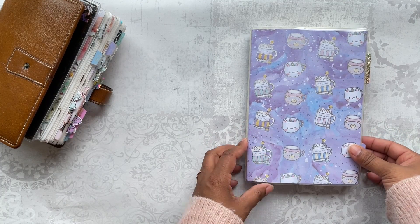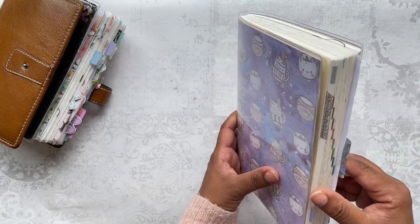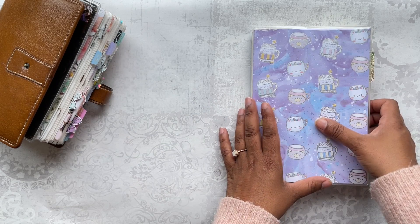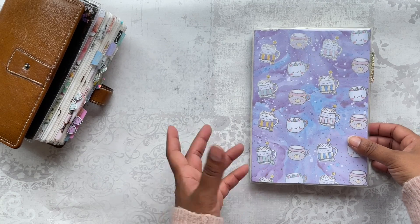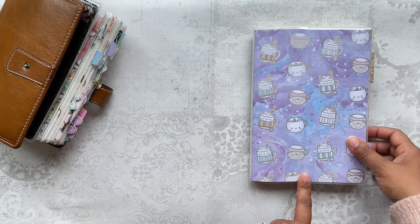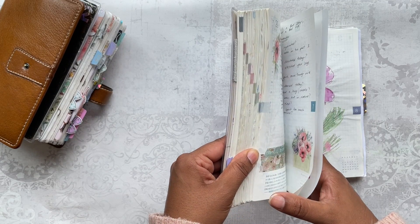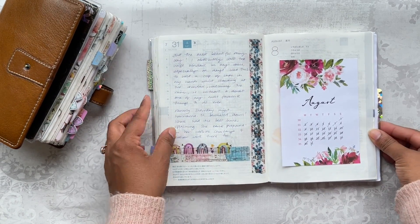Hey guys, welcome back to my channel and welcome to another flip through of my Hobonichi Cousin. I've actually changed up the cover finally — I had the same cover on for pretty much the whole year up until now, but I just felt like a bit of a change. I found this very old piece of card from Happy Scrappy from an old subscription kit and thought, why not change up the covers.